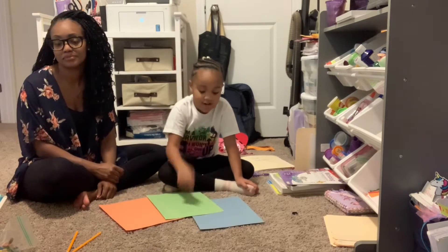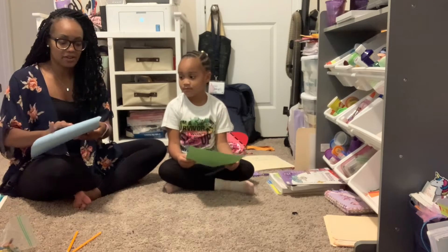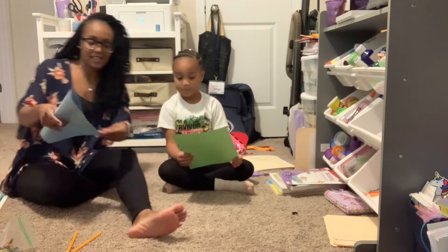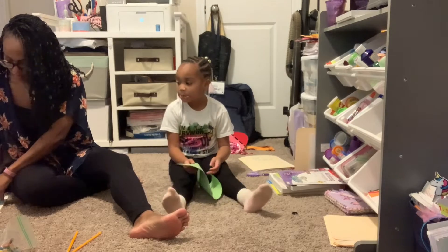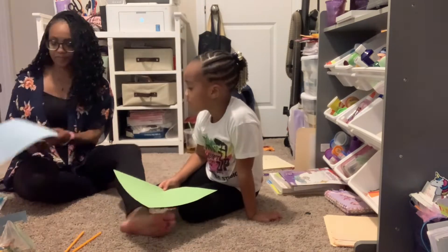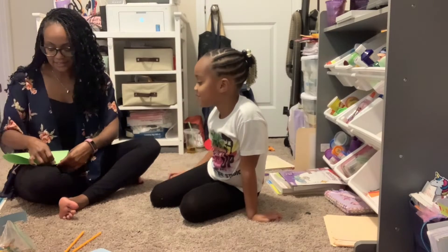Alright, so we are going to fold it kind of like this, just so that I can chop off this part to make it square, with my handy-dandy paper cutter. That is square for me. Everyone, what we're doing is making windmills.